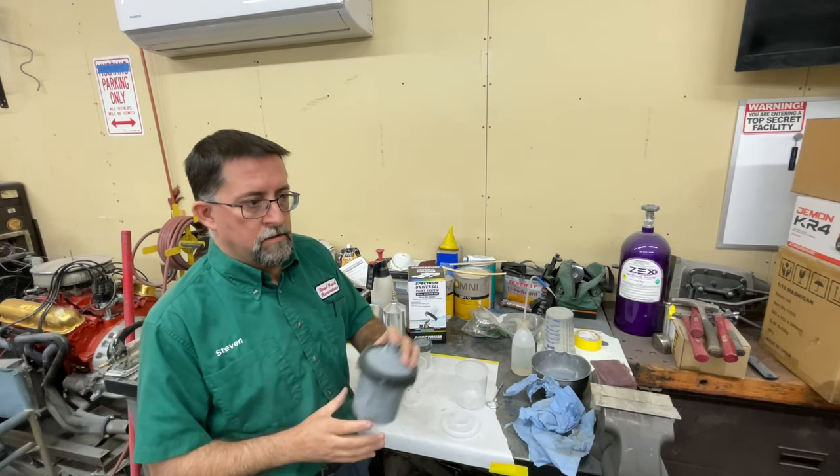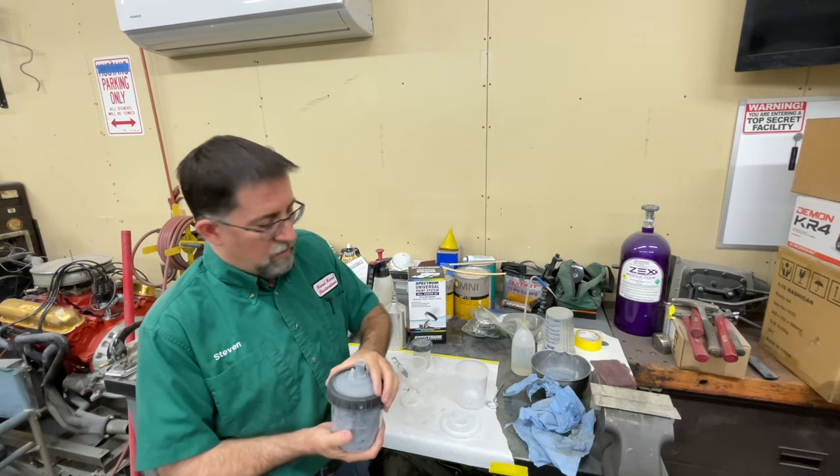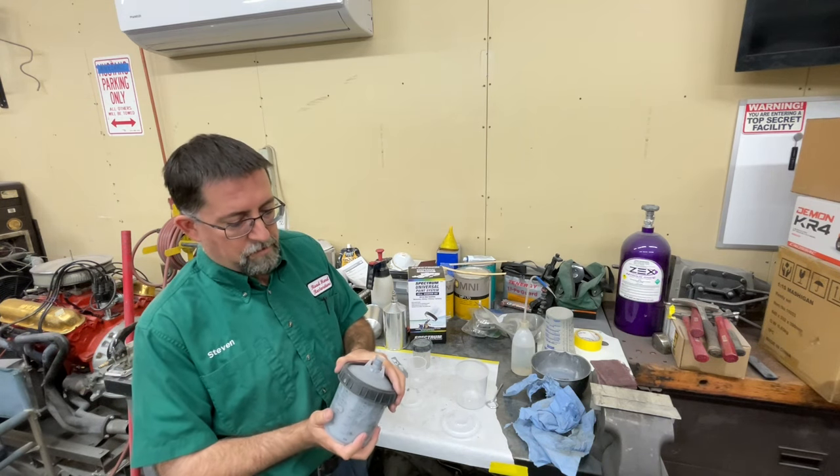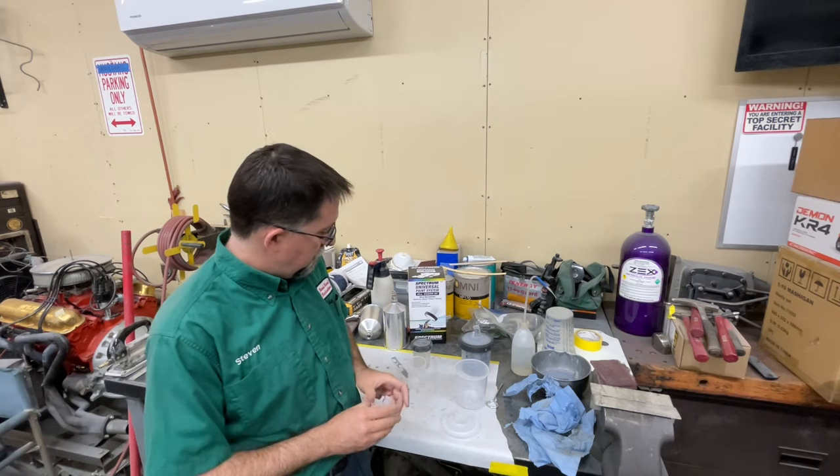If it's a non-catalyzed base coat, you can store it almost indefinitely, just like anything else. For clear coat or catalyzed primer — no, you're not going to do that. But like I said, this works just like the 3M unit.